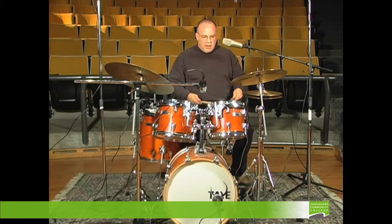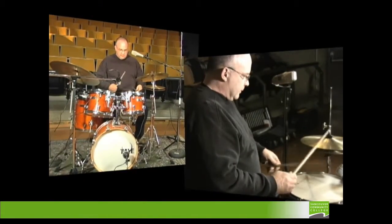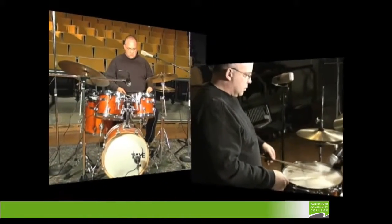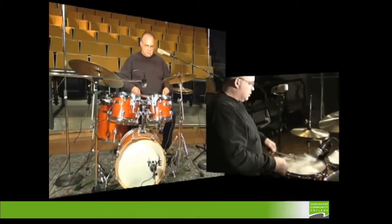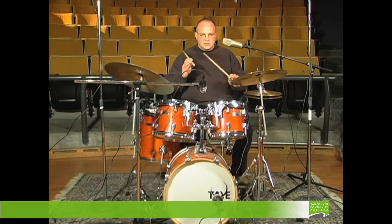Here's the single stroke roll without the buzz. Now I'm going to put some downward pressure on the stick to create the buzz roll. And if I take this stick and put some control on the back fingers, then I can achieve a double stroke roll.